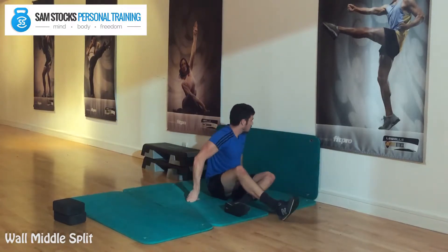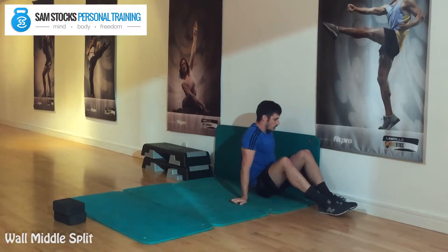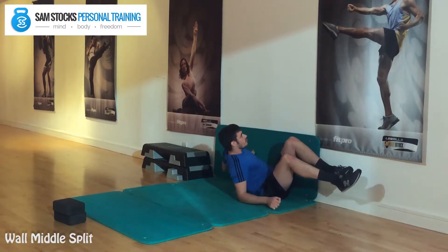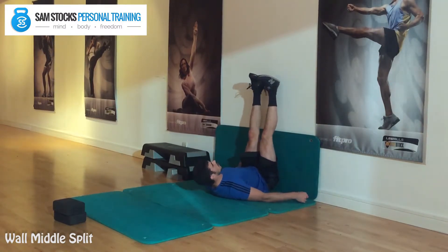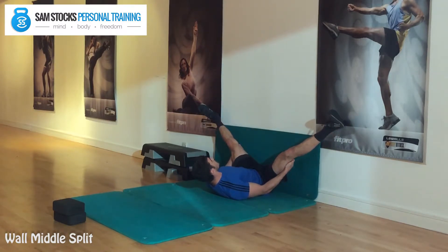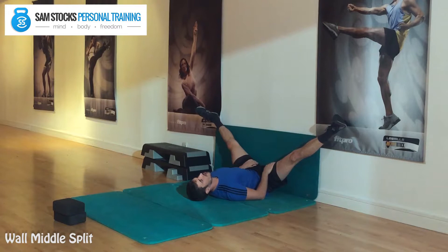Go to a sturdy wall, and you want your left hip to be touching the wall. You then slide and swivel around to this position. The legs are going to be straight, and then you just pull the legs down as far as you can, and you hold this position for two minutes.